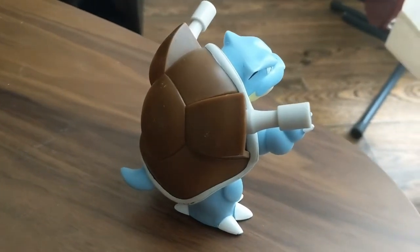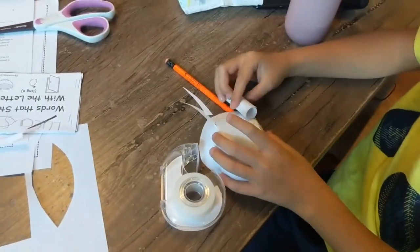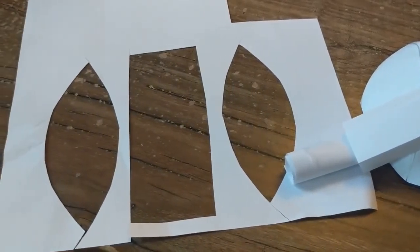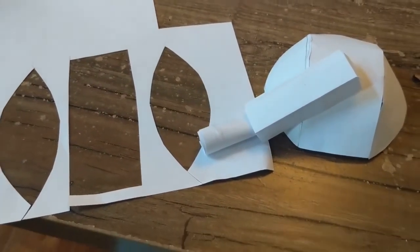I've been living the nanny life taking care of some awesome kids. They wanted to be Blastoise and Squirtle for Halloween, so I decided to DIY their costumes. The main component of these costumes are the 3D shells. I'm going to show the two different methods I used to make the shells and then how I accessorized each one.